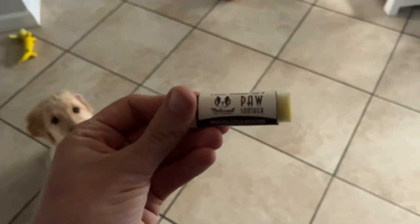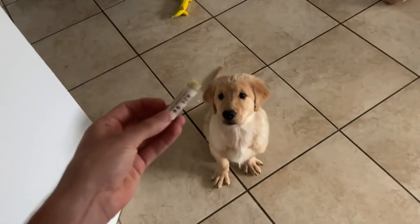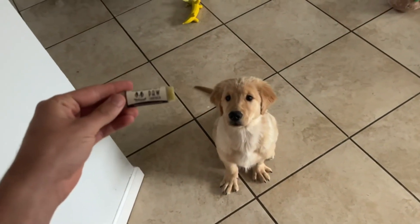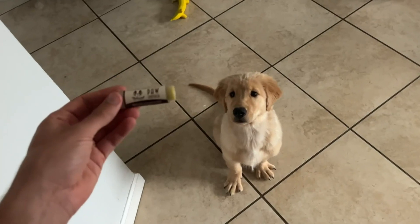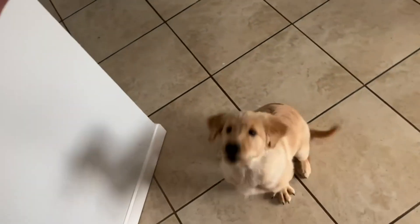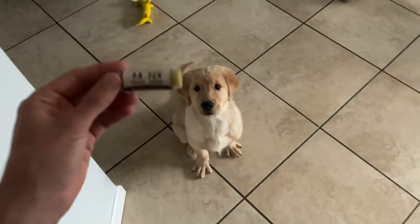We really enjoy the product. We think it's great and a necessary product. We definitely love the product — we give it a thumbs up and we hope you enjoy it if you do decide to get it for yourself, because your dogs are really going to be thankful. So I definitely recommend it.